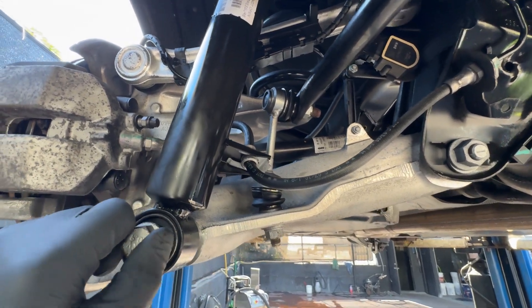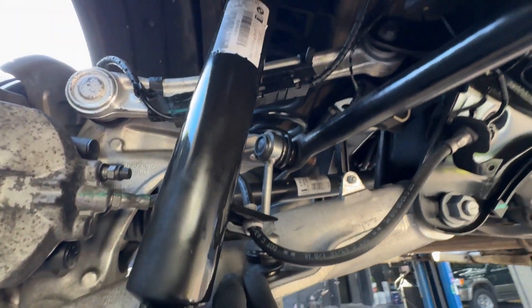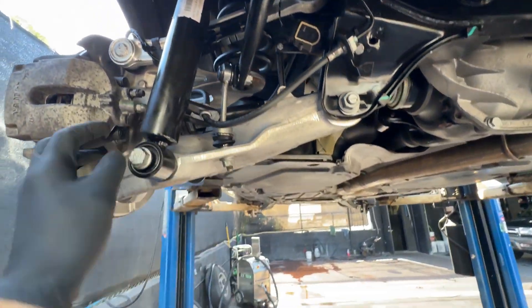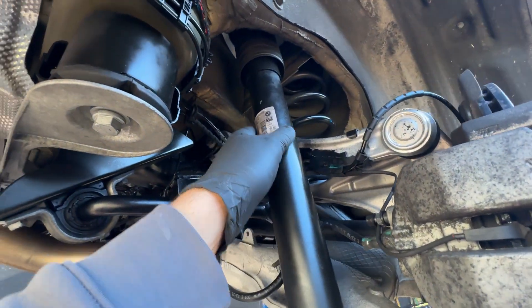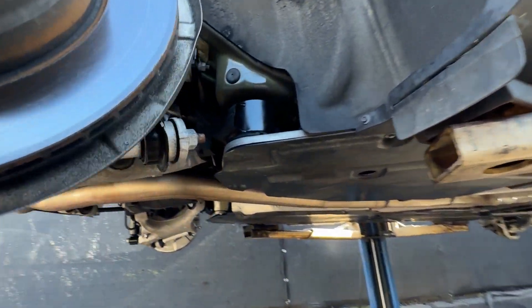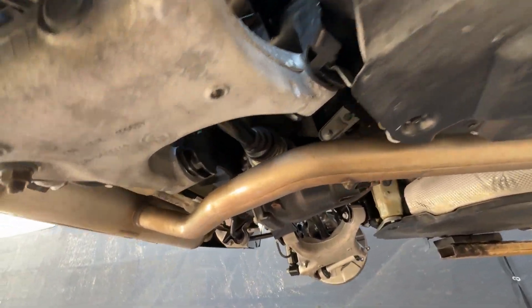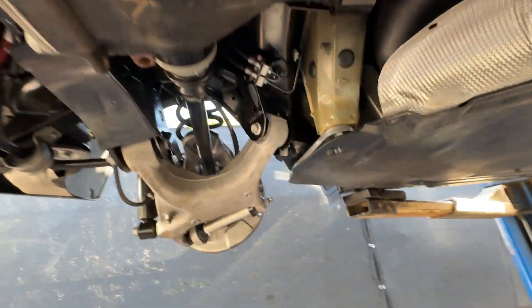The end link here looks essentially brand spanking new, beautiful shape. Shocks — no leaks whatsoever, this side looks beautiful, everything looks good. Brake pads have good life — about 50 to 60 percent — actually all of this looks outstanding.